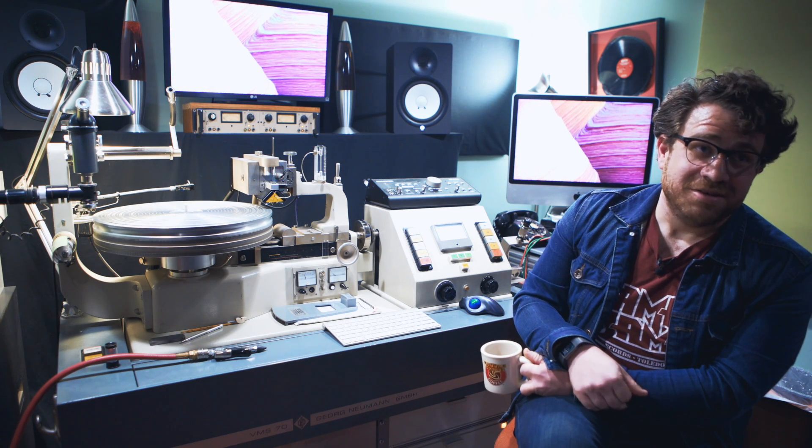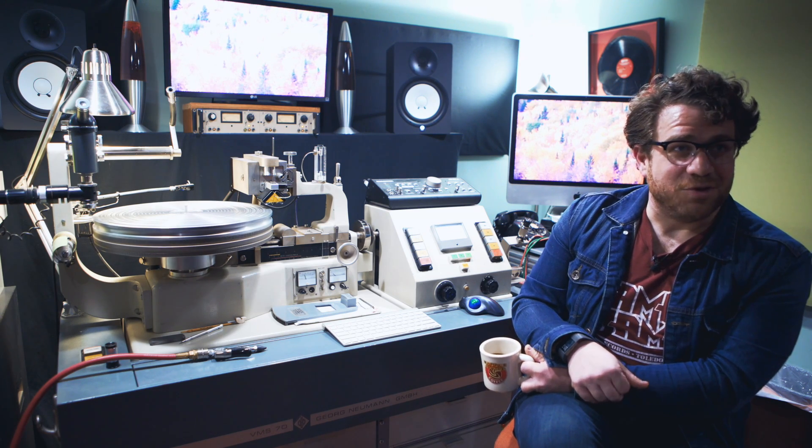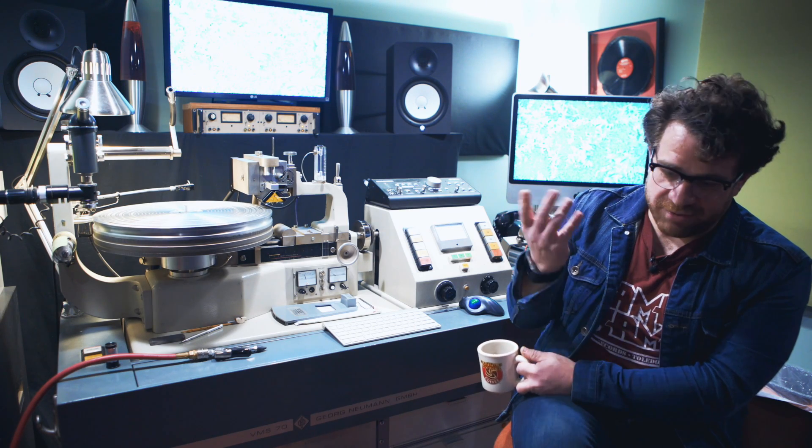There's a mastering engineer named Hank Williams in town who had done this forever, and he started coming over at night giving me little lessons on how the lathe operated. I'd mess with it for a week or two, then he'd come over and fix what I had broken and give me a few more pointers. After a couple of months of messing around with it, I started cutting records for people.